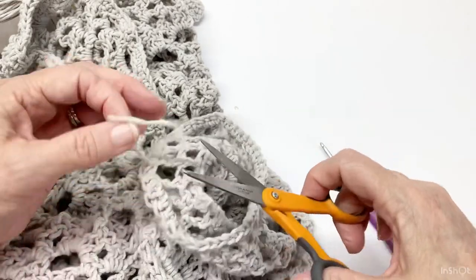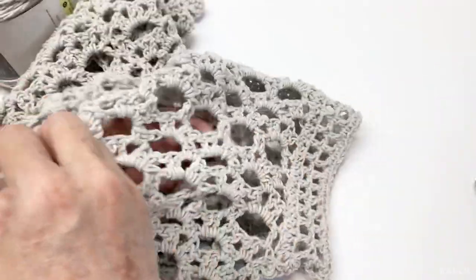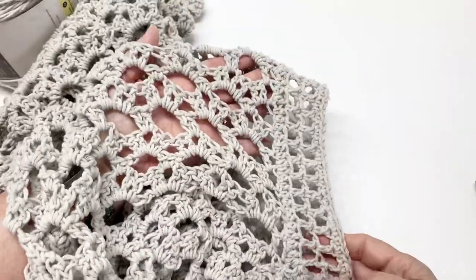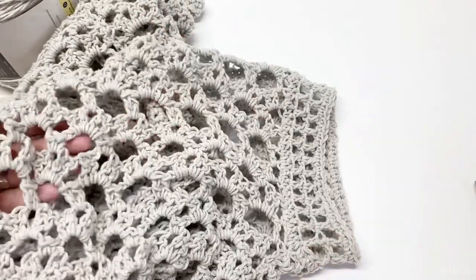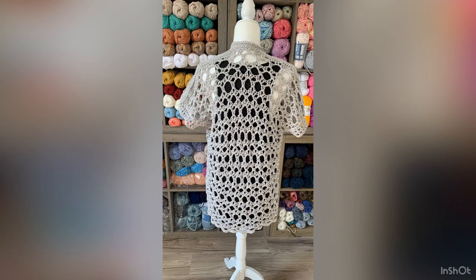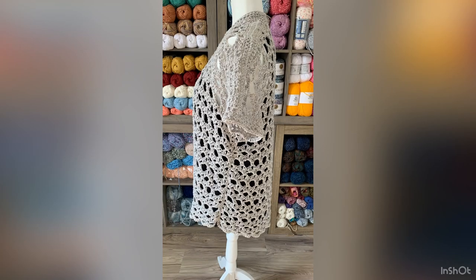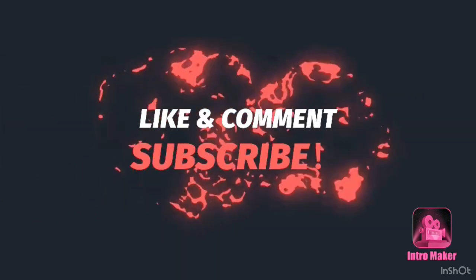There we go — that's what the sleeve looks like. Thanks for watching, please like, comment, and subscribe.